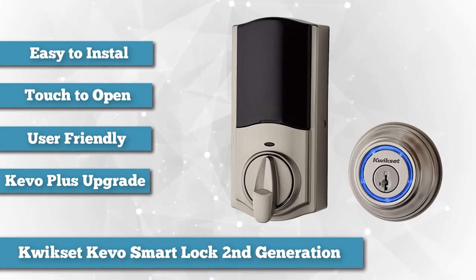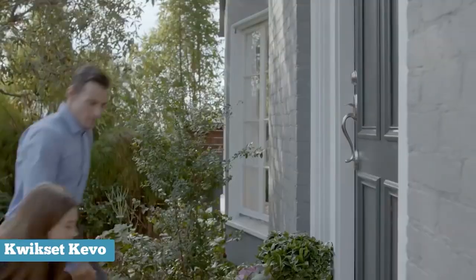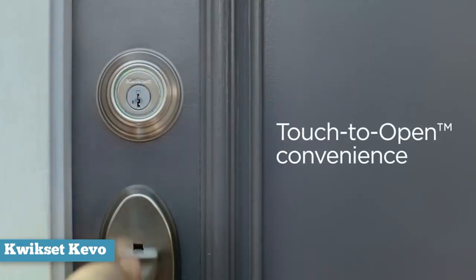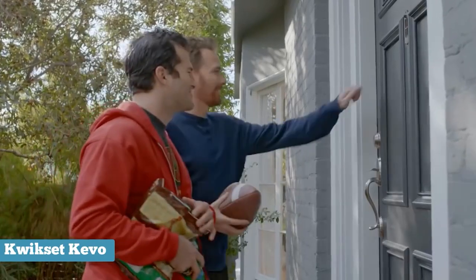After that, it's a simple matter of using your phone or a tap from your finger to lock and unlock your door. That's right — the Kivo Touch to Open, like its name implies, allows you to tap the exterior plate when your phone is within Bluetooth range to lock and unlock your door.